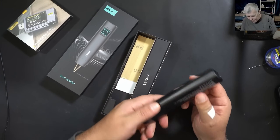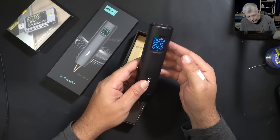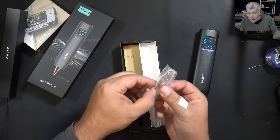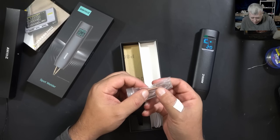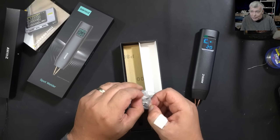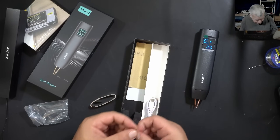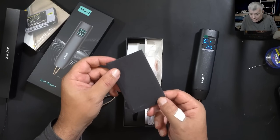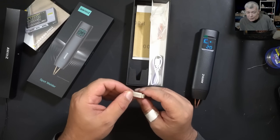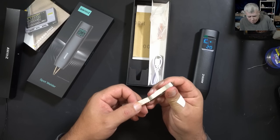This is the spot welder — never had one like this before, so finally now I have one. We have a USB-C port and a power button. It comes with spare pins, and also a flat copper band to connect the batteries — this has to be pure copper. Also included is a bit of sandpaper so you can sand the element before welding.